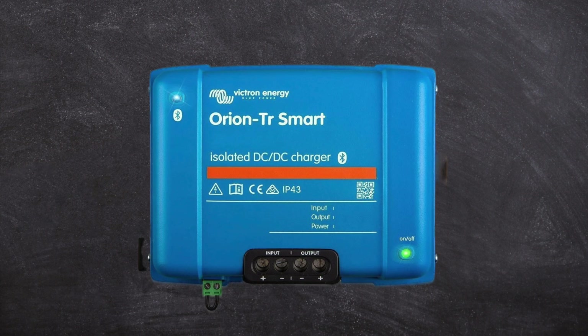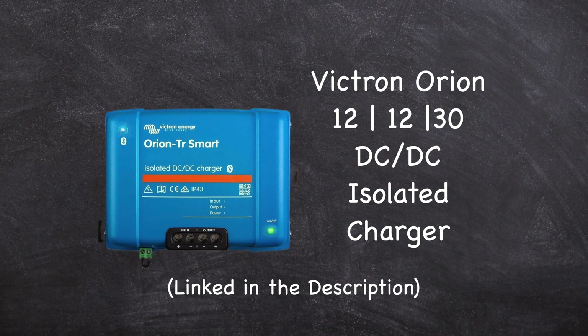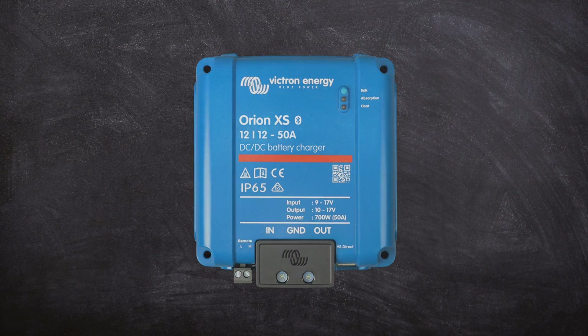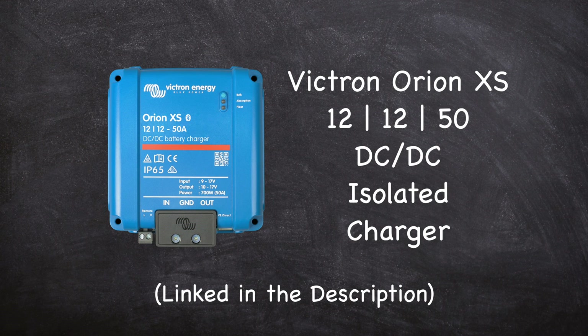For my system I used the Victron Orion isolated 12/12/30 controller. This controller is for 12 volt systems and can charge at a rate of up to 30 amps. Because the ProMaster alternator is rated at 180 amps, this controller will at most only pull 30 amps from the alternator. For those of you who need more power, Victron just released a new DC to DC charger called the Orion XS 12/12/50. Not only does it charge at 50 amps, it has much improved operating efficiency and improved monitoring and control features.